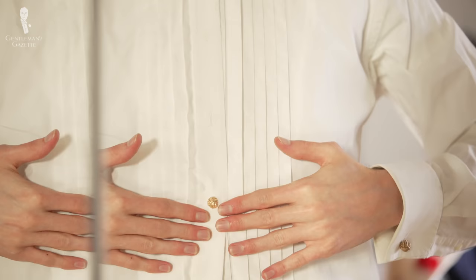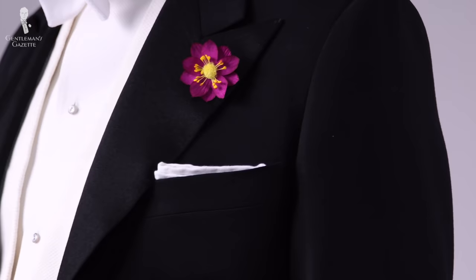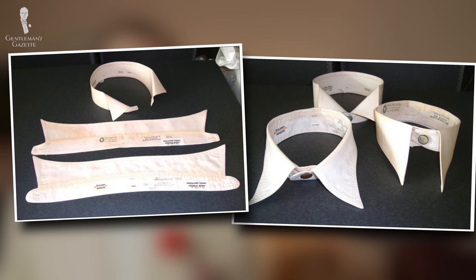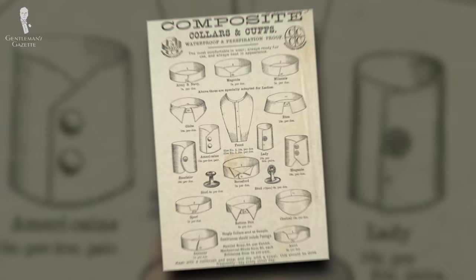These days, shirt studs are basically confined to the evening dress codes — black tie and white tie. But to get a more complete overview, we have to look back at the history of shirt studs. Around the 1820s, men started removing the collars of their shirts for easier laundering, which led to the invention of shirts with detachable collars. Most often, these collars were heavily starched to give a crisp and clean appearance.